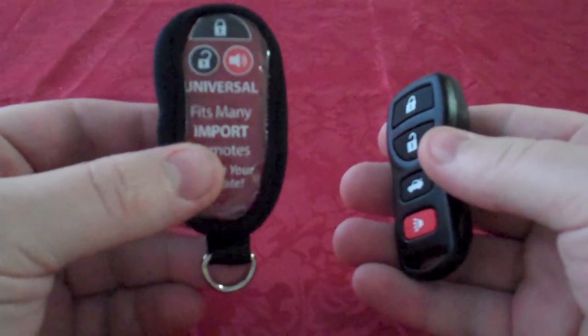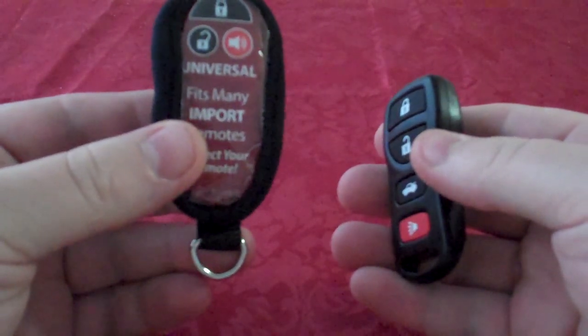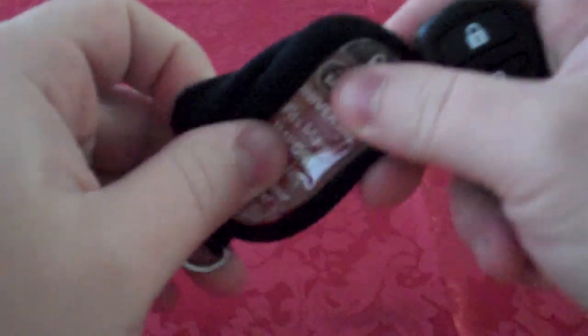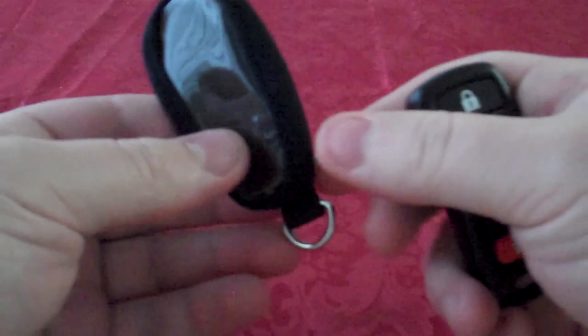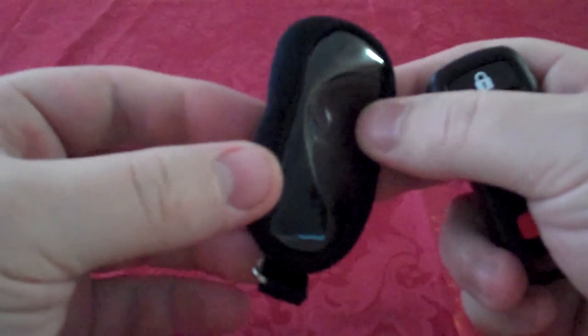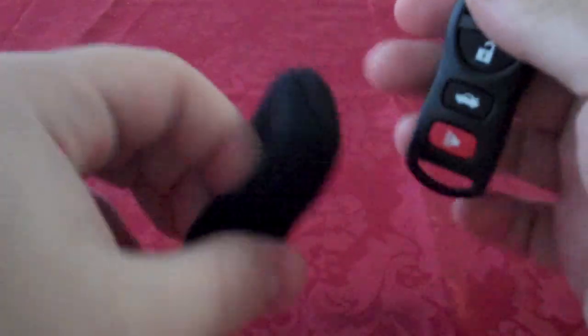This remote skin is a simple fix. Just put your remote inside — it provides protection as well as keeping it on your keychain, with this loop at the bottom. The front has clear plastic so you can see which buttons you are pushing.